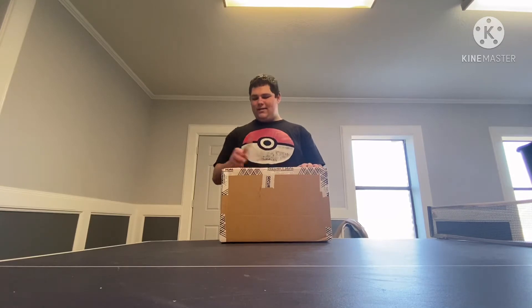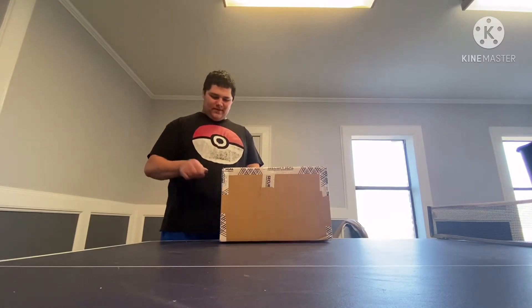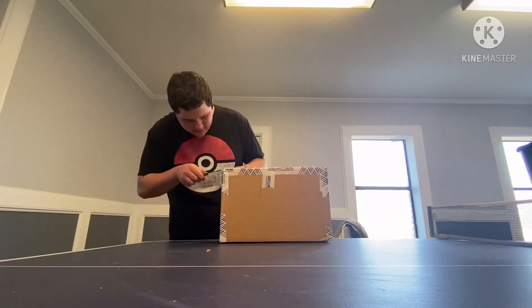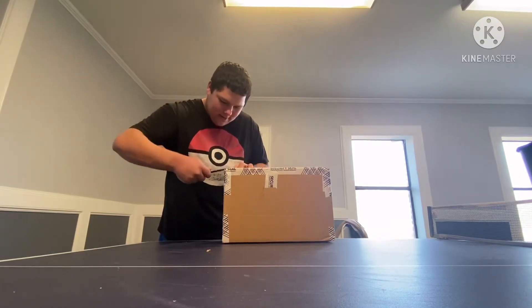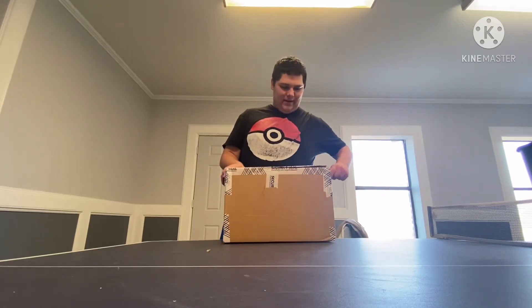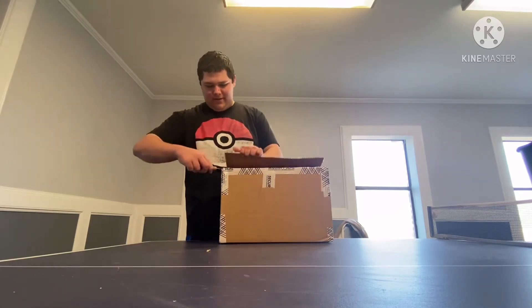Alright, let's go ahead and unbox this. I have this sharp small knife right here — I gotta be careful not to cut myself. I think this is the way I'm supposed to cut it. I don't want to rip it too much unboxing it. Alright, got it unboxed.